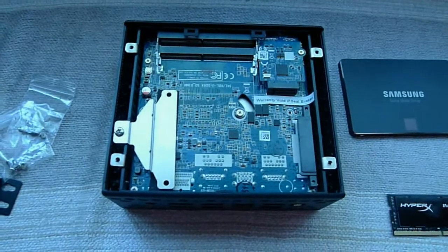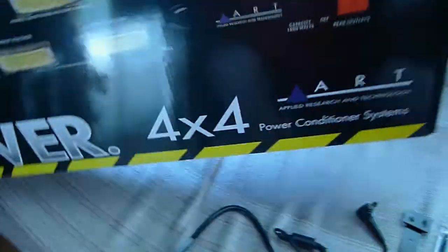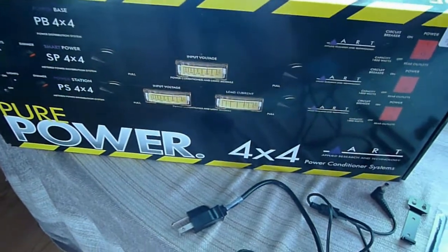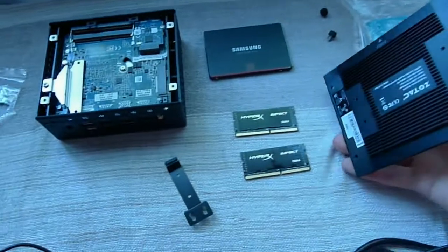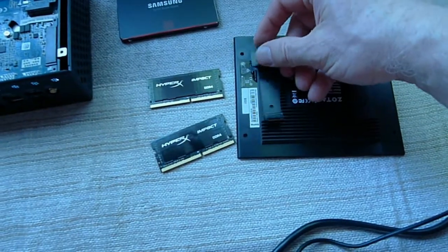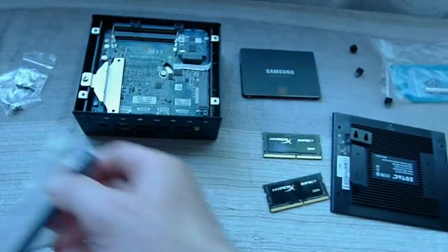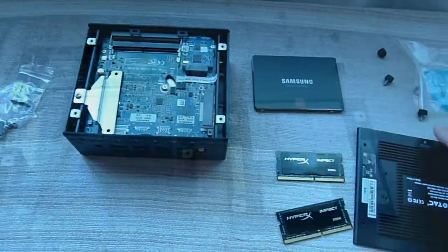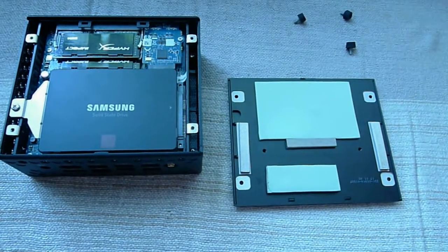I'll be connecting this to a Pure Applied Research and Technology power conditioner. I got this in Canada at Long & McQuaid for around 56 dollars — it cleans up the power nicely and should work well for this little unit. You also get a couple of VESA mounts if you want to attach it to the back of a monitor, plus a Wi-Fi antenna. That's what you get along with the SSD, RAM, and thermal pads.